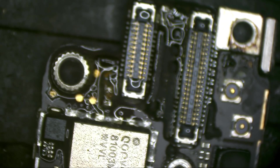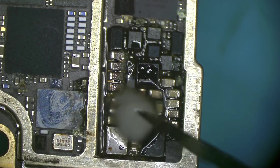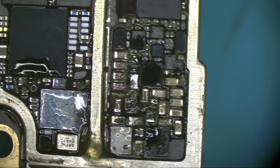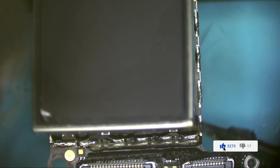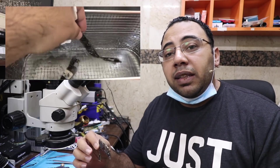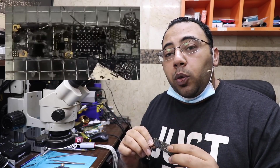I'll put some flux because the flux will help clean the rust. Now I'm putting the PCB in the ultrasonic cleaning machine — it's a machine where we put distilled water and cleaning solution, and it cleans the board using ultrasonic waves.